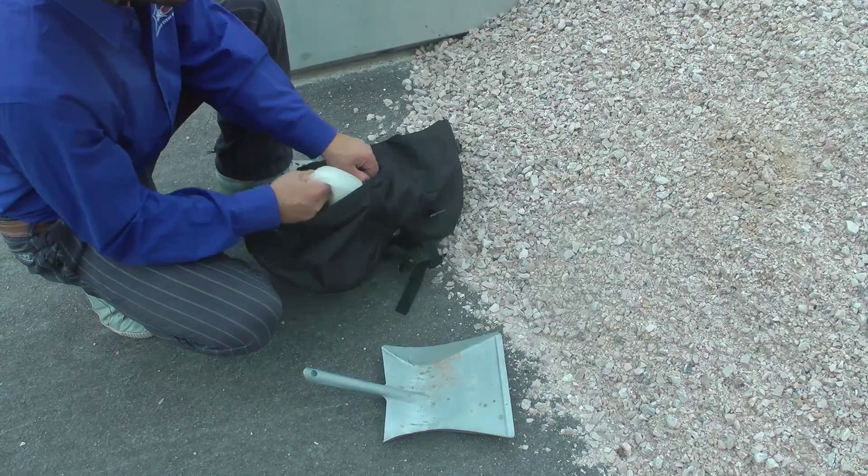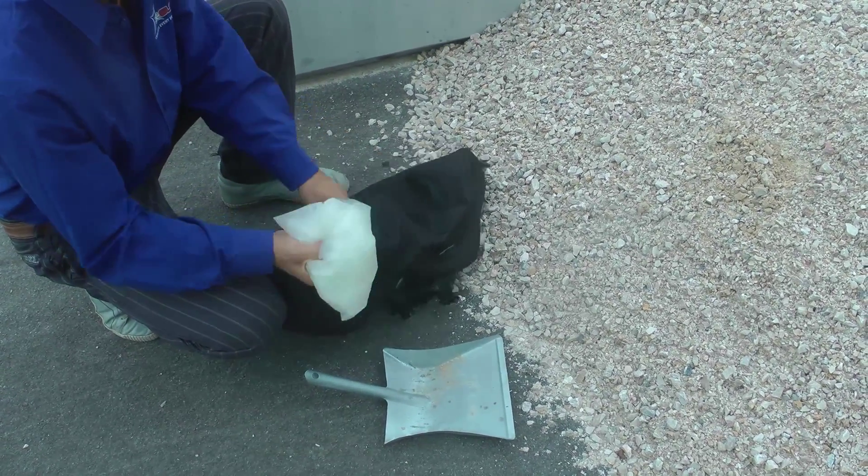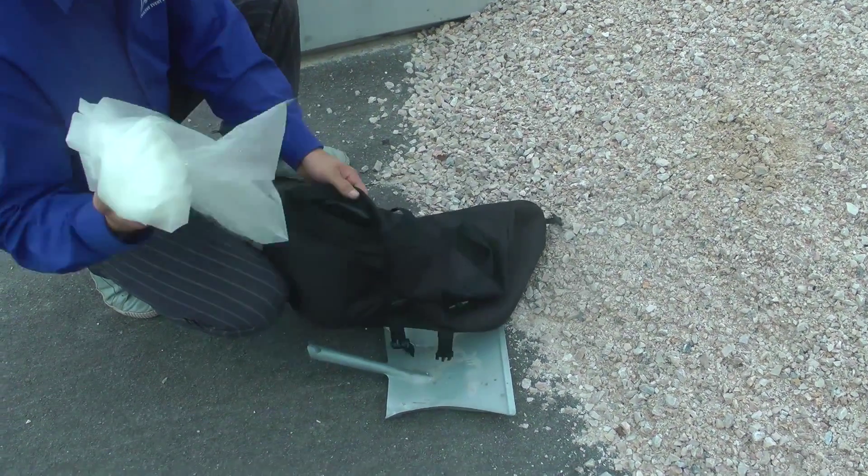If you choose to fill the tube ballast with sand, first remove the water bladder to ensure that it does not become damaged.